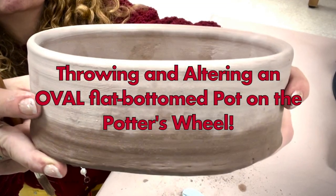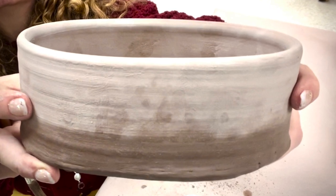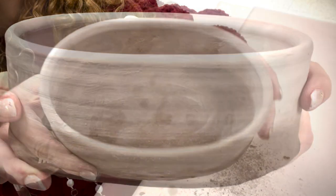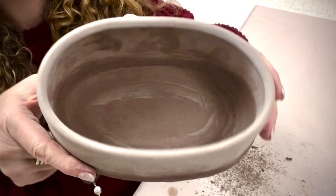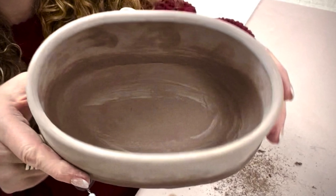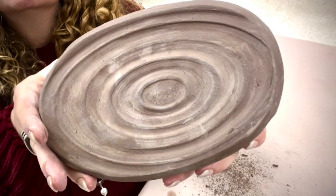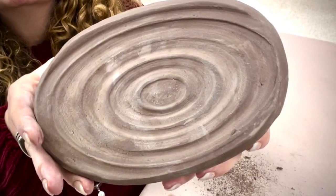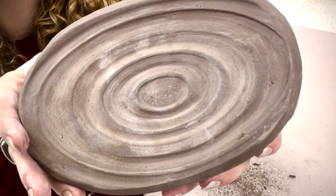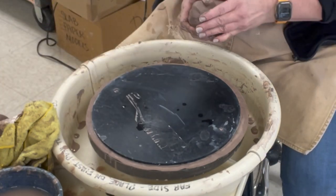This video is on throwing an oval altered piece with a flat bottom. I throw it with a totally bottomless cylinder that I shape, and I throw the bottom into a cool little disc that I oval, and it makes a great little pot. You can do them in all sorts of different sizes and they're quite lovely. If you need to review any throwing processes, check out the links above.